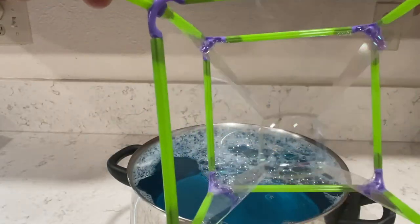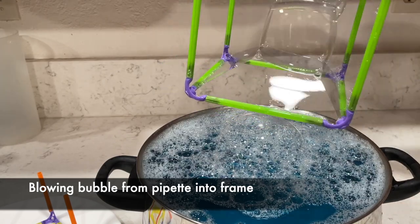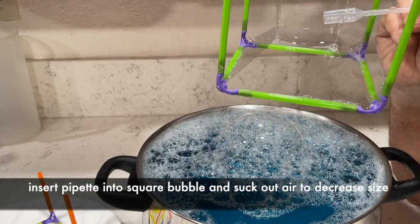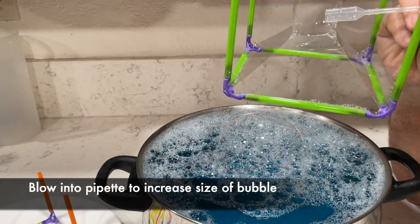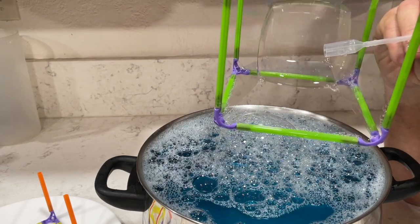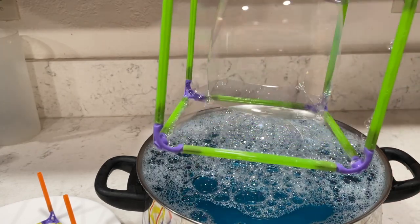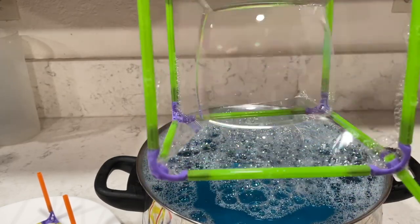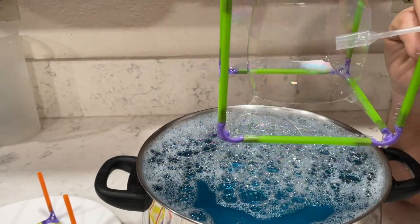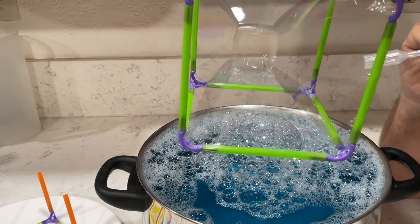Now I'm going to show you how to increase and decrease the size of the square bubble on the inside. Once you have your square bubble, take your pipette and push it into the middle of the bubble and start to suck the air out — it will make the bubble smaller. If you blow into the bubble it will increase in size until it can't go any farther. You can see the bubble is now a lot larger, and then inserting the pipette again and sucking the air back out makes it smaller and smaller — a super cool experiment.